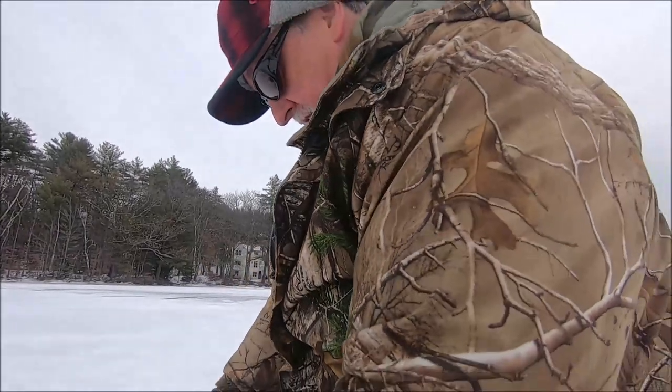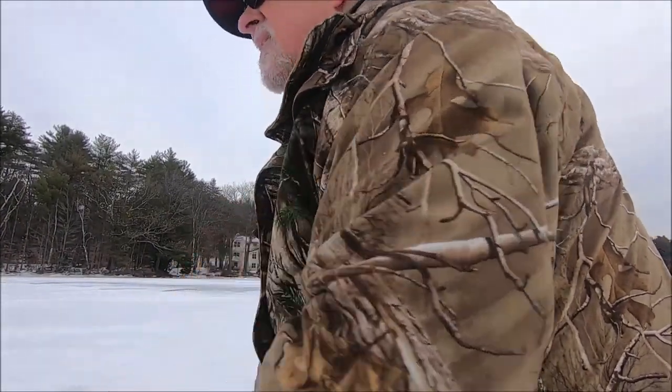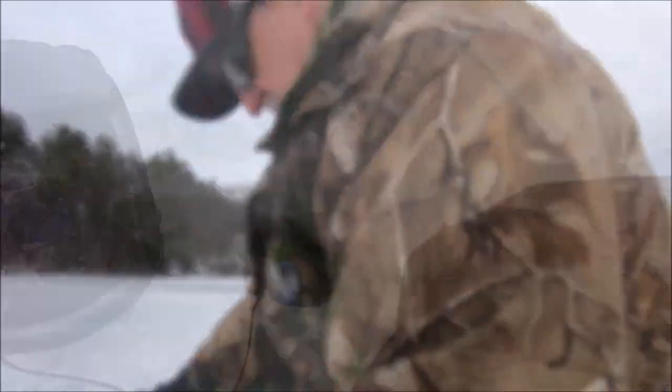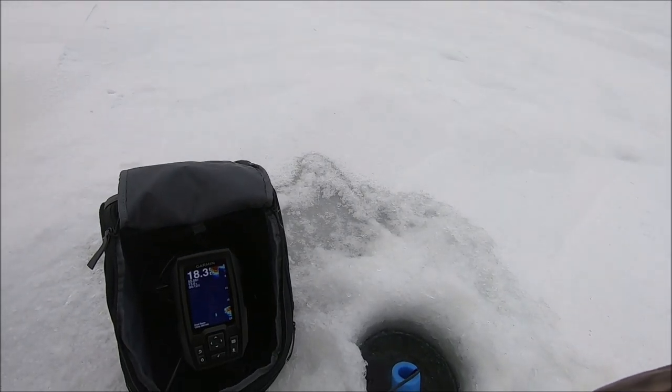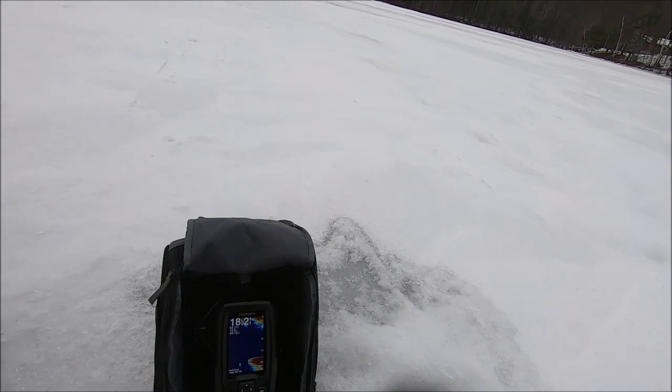Let's have a look, see how deep it is. I think right about here I bet I'm in 14 to 16 feet of water. Yeah — 18 feet of water. Let's give it a go.